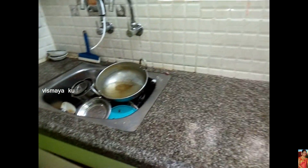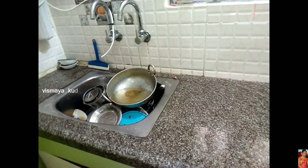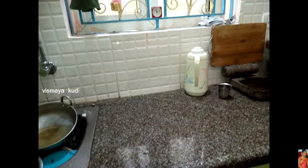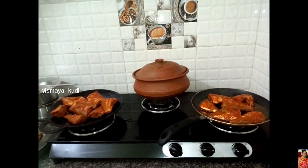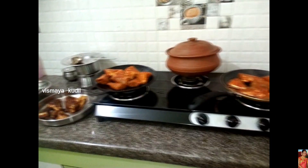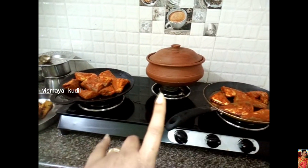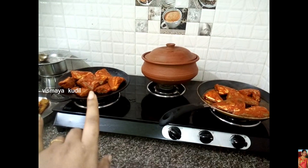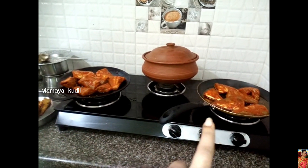If you want to make it a 4-5 minutes, I will tell you about it. At the time, I have to wash it. Now I have to wash it in the afternoon. That's why I don't have to wash it — I have to wash it in the morning.